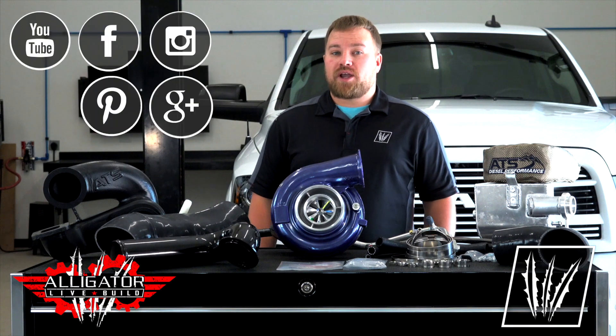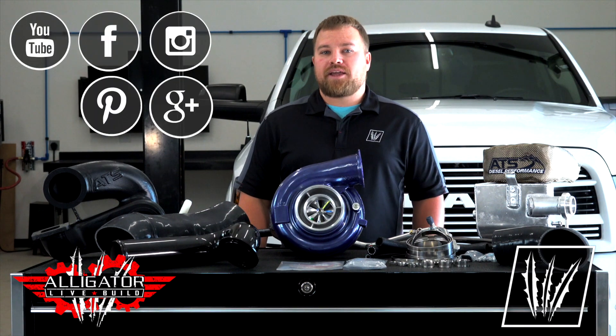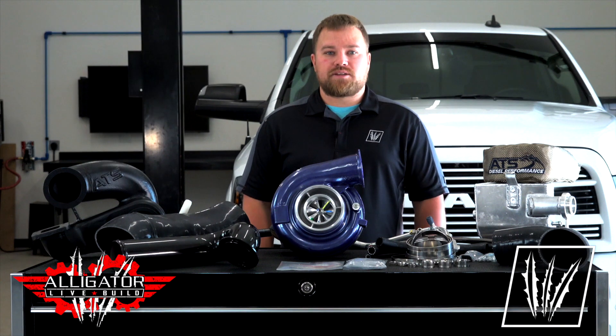Make sure you continue to follow this build on our YouTube channel along with our Facebook and Instagram pages, as we lead up to the Alligator Live Build at the 2019 Ultimate Callout Challenge.